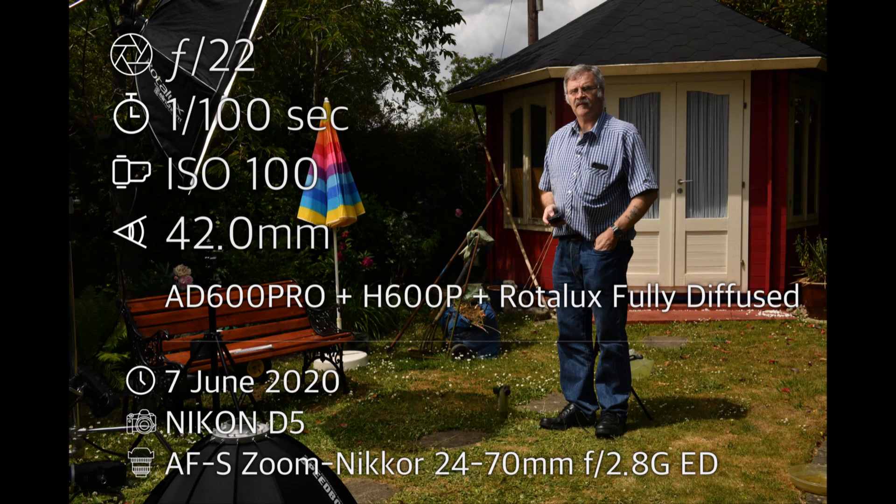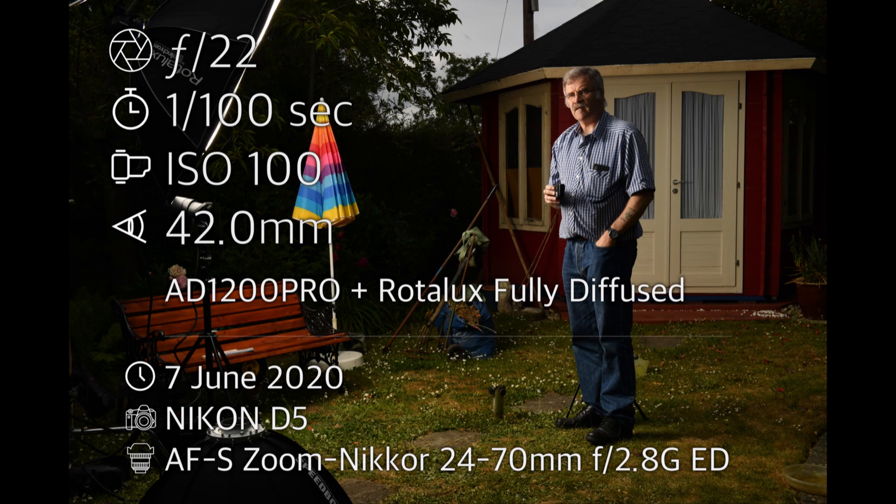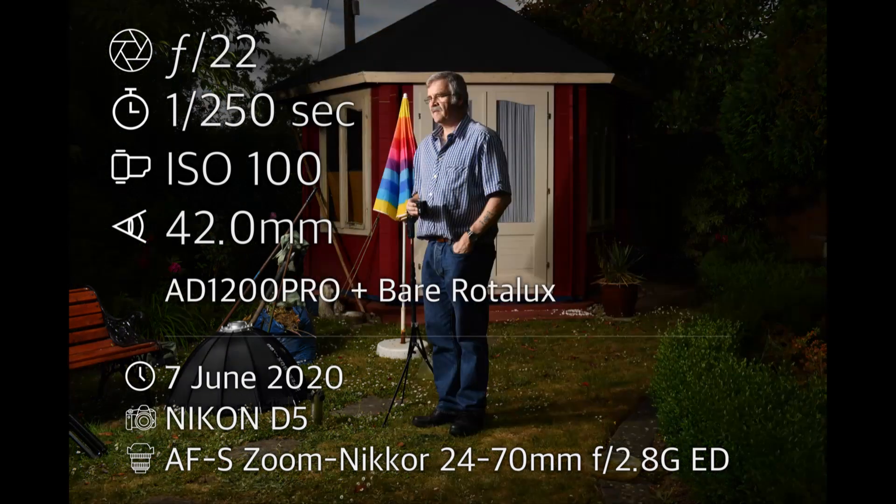It would have been a bit boring to show all the different combinations, so I've put a few of the images up to show what's actually happening. The Rotolux is the 135cm from Elinchrom, and I used it either fully diffused or bare — I took all the diffusing out. The SMDV 90cm softbox I just used with the full diffusion set up on it.